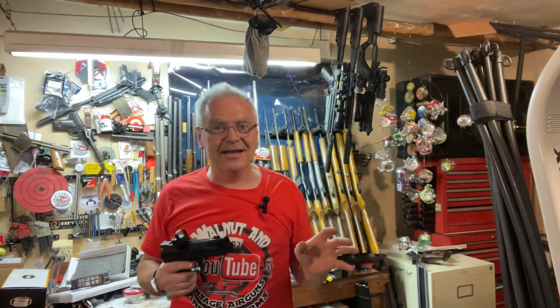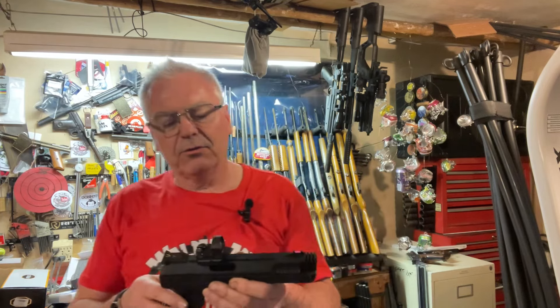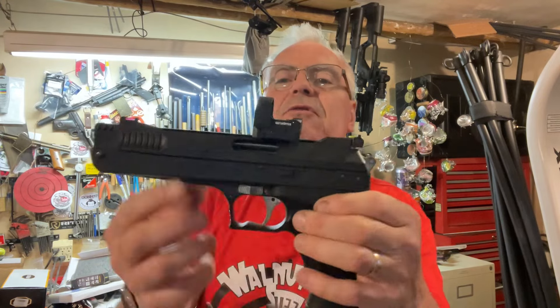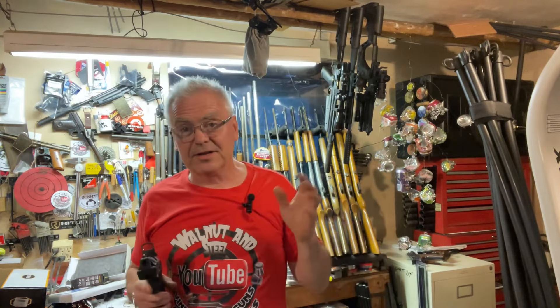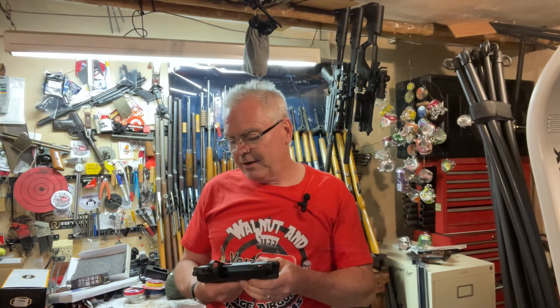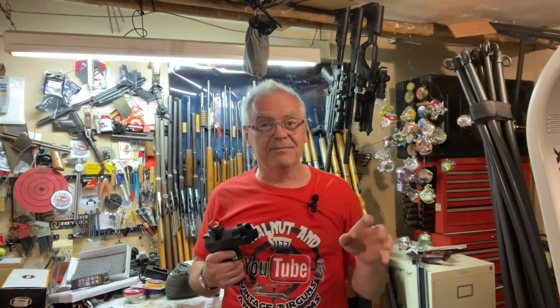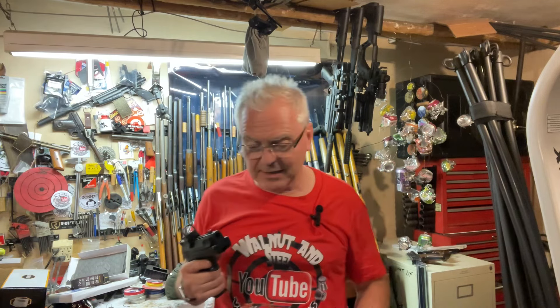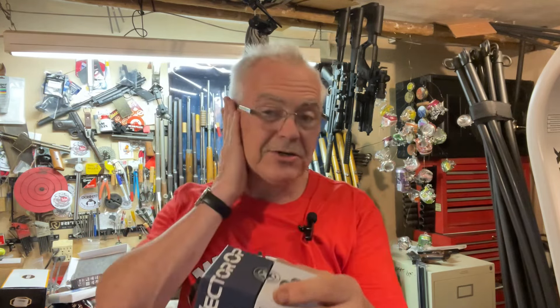I really wanted to do another take on it. The first one was very positive, and if you've seen it you know. This is a really cool, very tiny micro dot sent over to me by Vector Optics. I'm really liking their stuff — they've sent me several scopes and now this red dot. Their products are hard to beat for the price range. This little red dot comes in really neat clamshell-type packaging. They call this their Frenzy line of red dots, and they have numerous models.